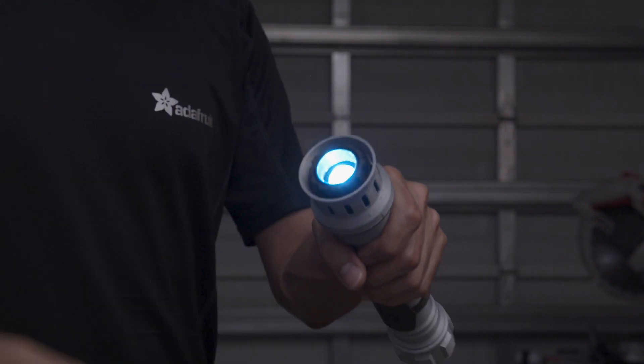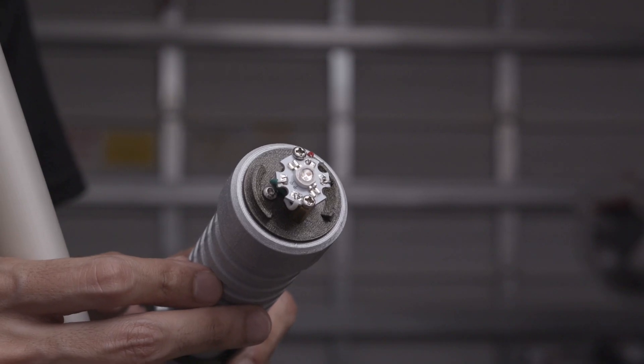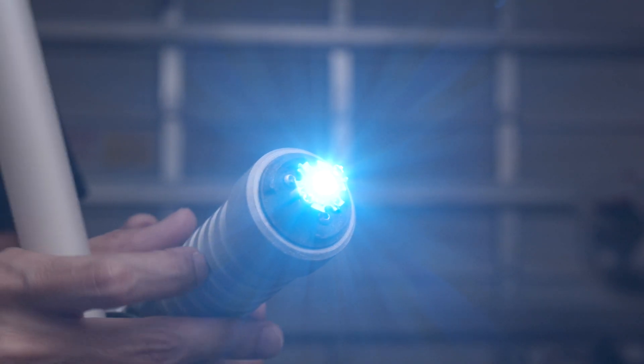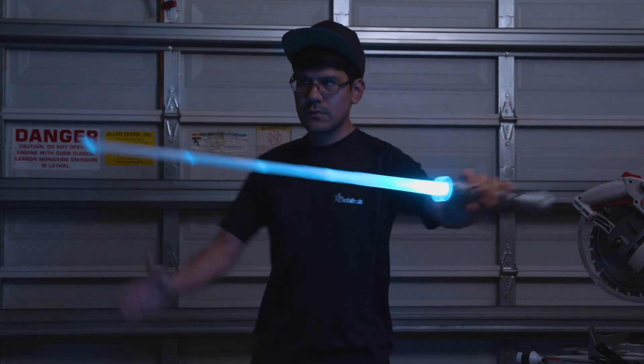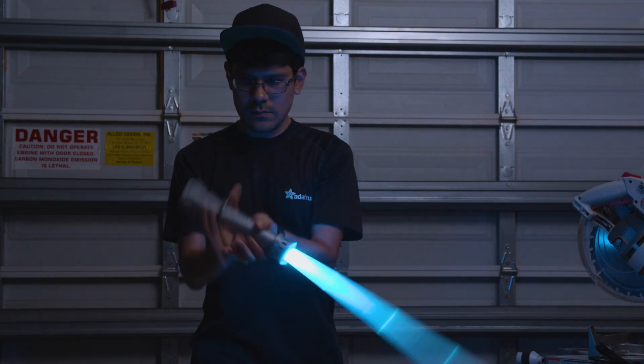The blade is removable and the hilt makes a pretty sweet flashlight. Inside the emitter is an insanely bright 3-watt RGB LED. In this video we'll show you how to build your own, so get ready to do some 3D printing, electronics, and programming.